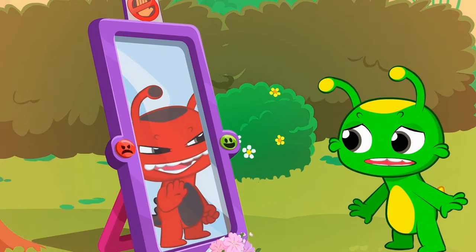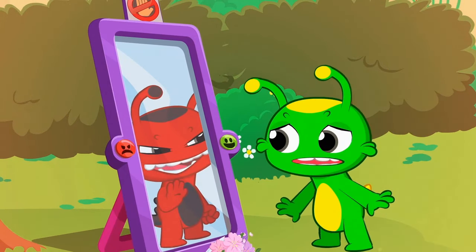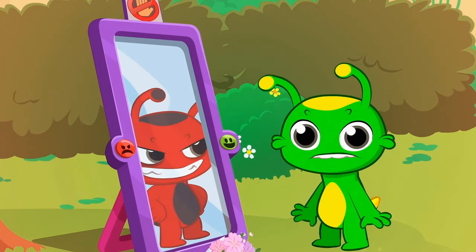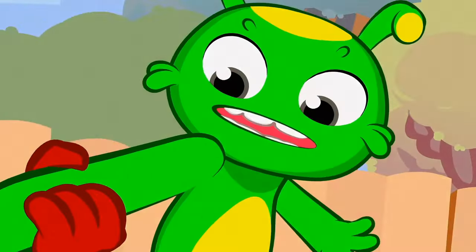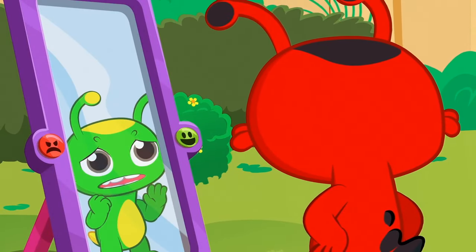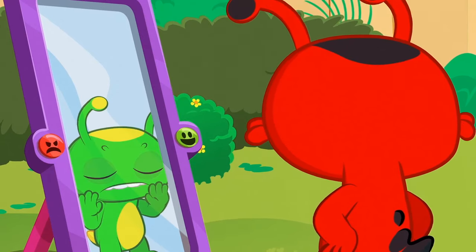Oh no! Now the reflection shows an evil Groovy! What's he gonna do? Groovy, be careful! Oh no! Now Groovy's trapped in the mirror and his evil version is out to play tricks!